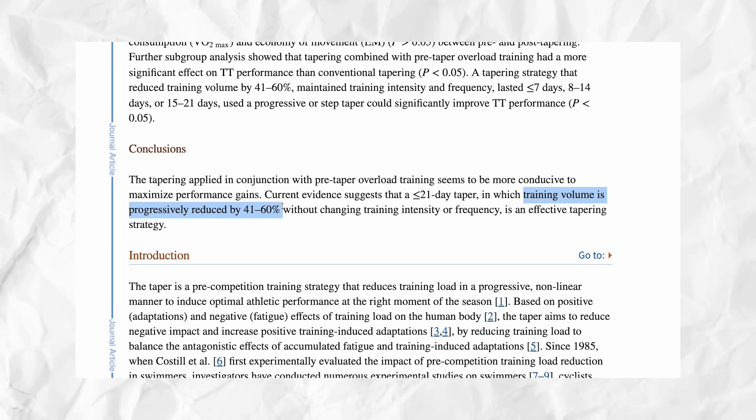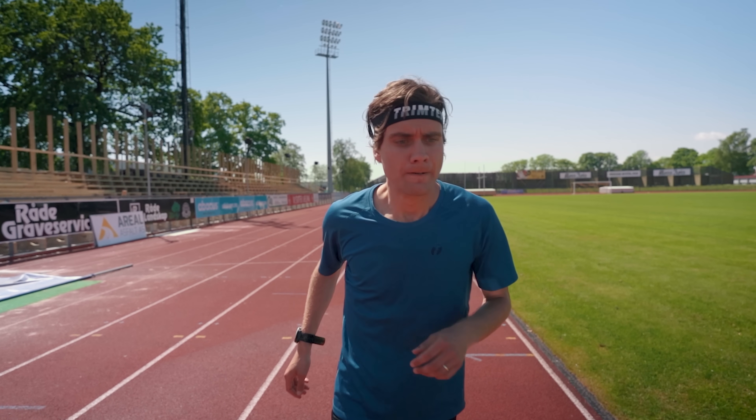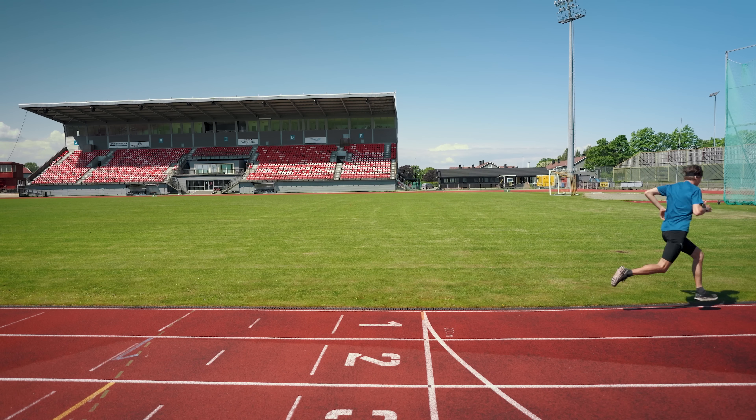When it comes to how much you should reduce your training, there's no exact science either, but research found positive effects when reducing training volume by 41 to 60% during the tapering period. That's quite a steep reduction, and that might be why many people — like myself — struggle to actually do this. I love training, and just the thought of training so little in the next seven days leading up to my ultra stresses me out a bit.